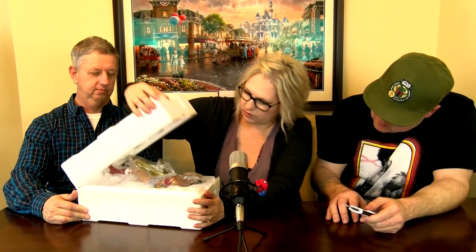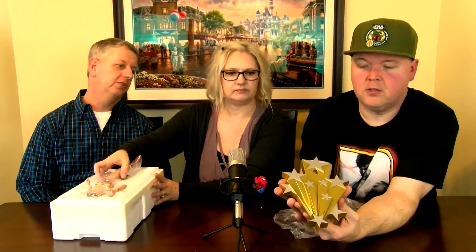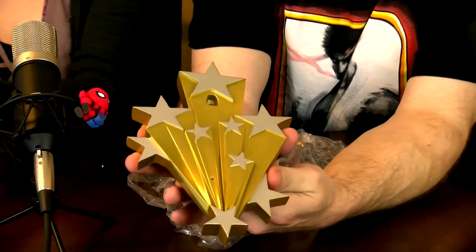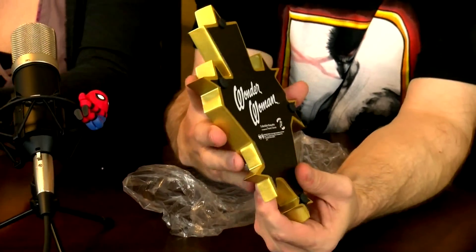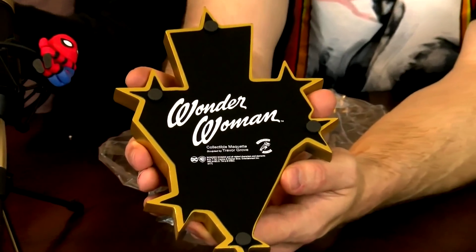I've opened many statues, so let me take this out. I like the stand — that's cool looking. Let's show them the stand before we put Wonder Woman on it. This is the top of the base and it does have some decent weight to it. She's already all together so there's no assembling, which is usually how it is with Tweeterhead. Oh my word, it does look just like her — the face and everything.